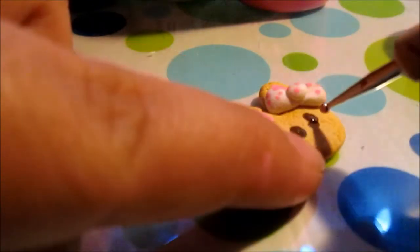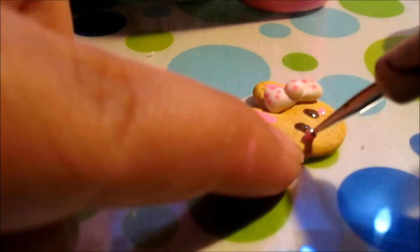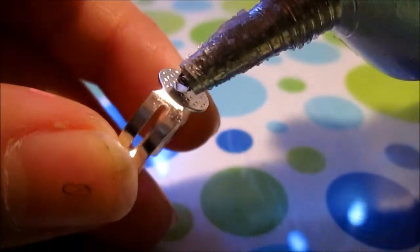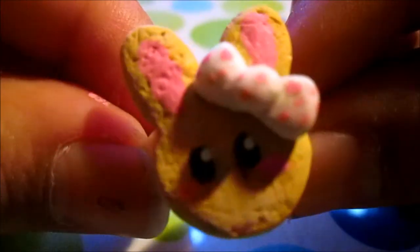Now I'm just adding the pink cheeks. After your paint has dried, it's time to glue down your bunny to your ring and you're all set. I hope you enjoyed this tutorial — see you later, bye!